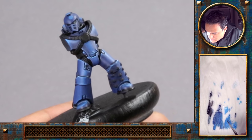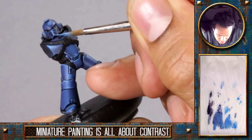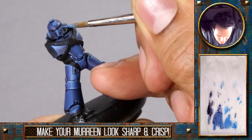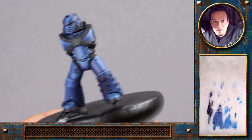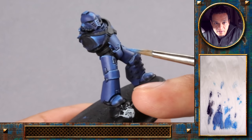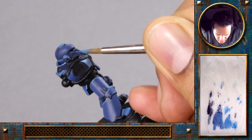Going a bit brighter now. I also pulled it here under the eye to get a nice little highlight once it's softened up. I'll do the same here but really just along the edge.